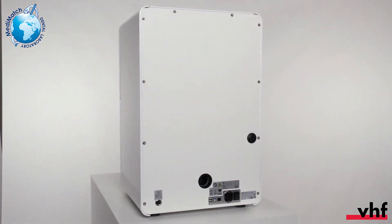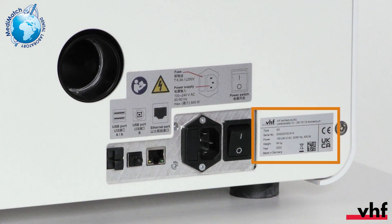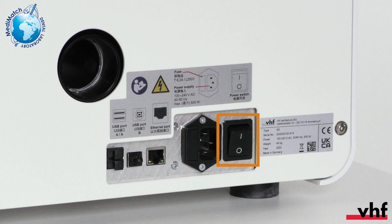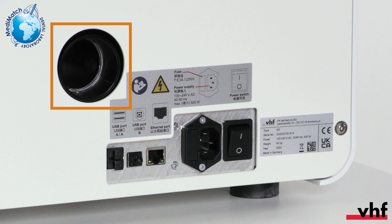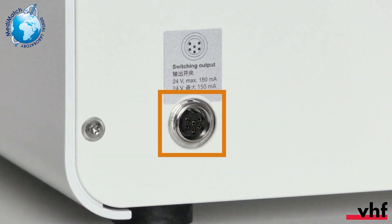Let's continue with the rear side of the machine. On the right bottom side, you can find the identification plate. Next to it is the connection panel with the main power switch, the power connection, the ethernet port, and three USB ports for future extensions. In the middle, there is the hose connection for the air extraction system. On the left is the air extraction interface.